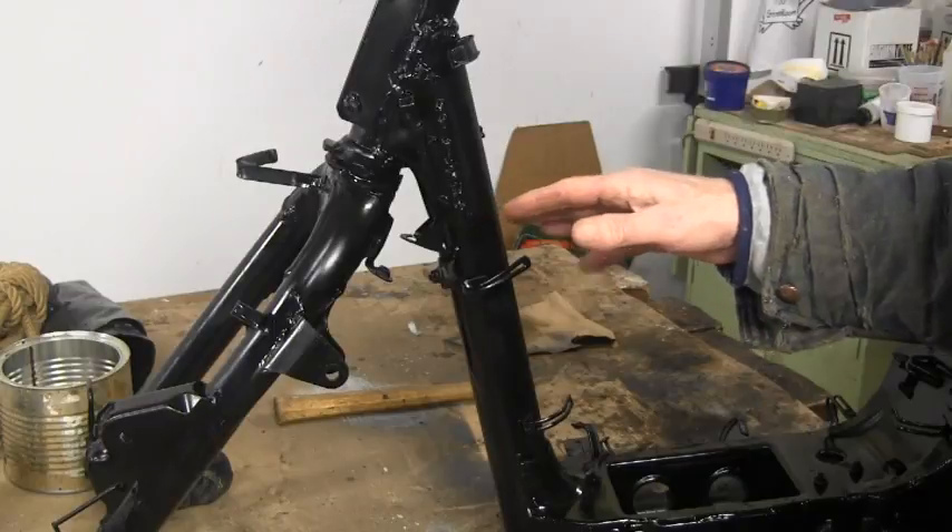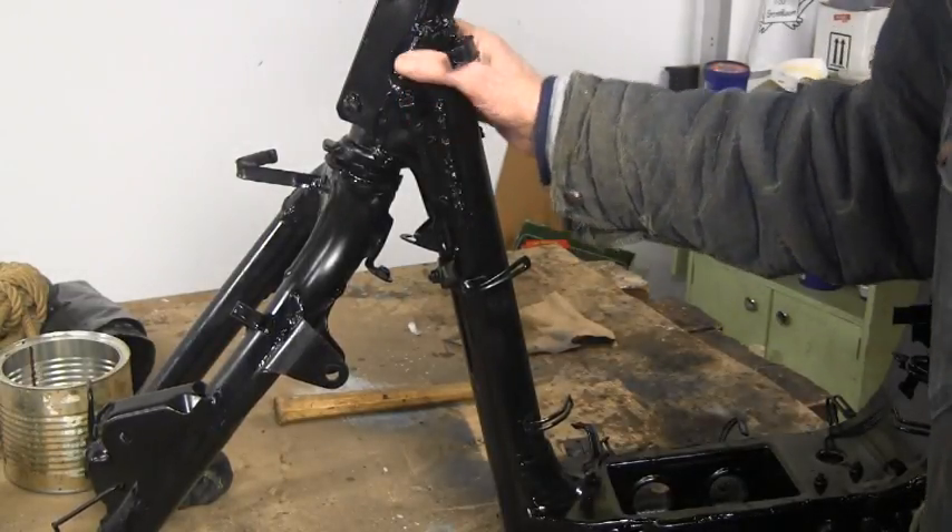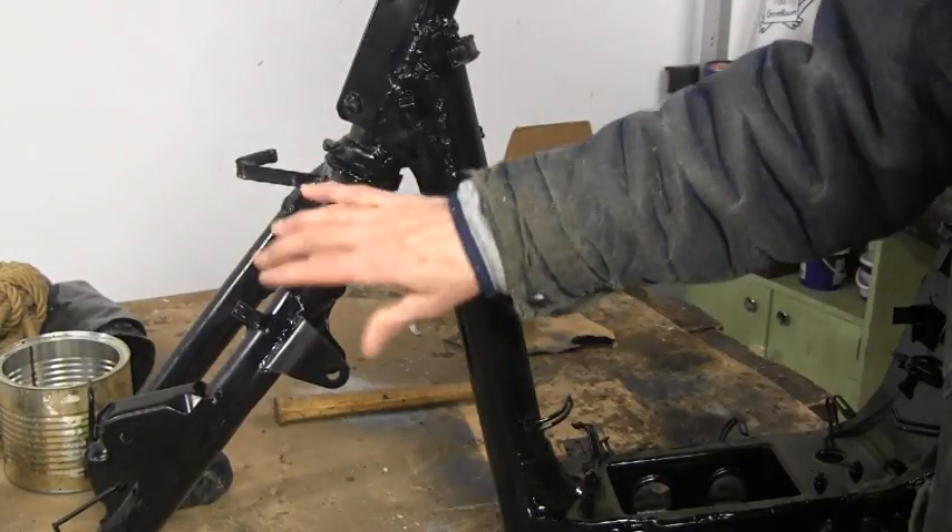Everything was still level and in frame, so I was 95% sure this was back on track. The only problem was the front forks.